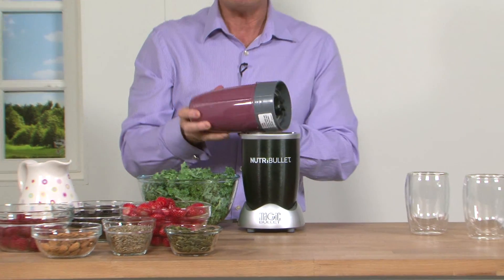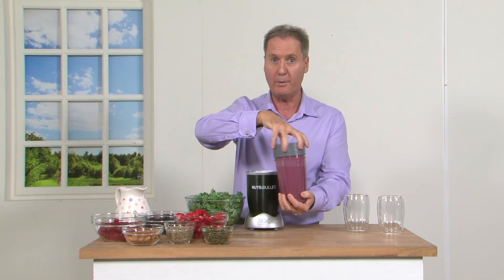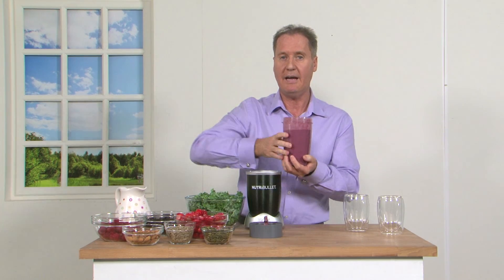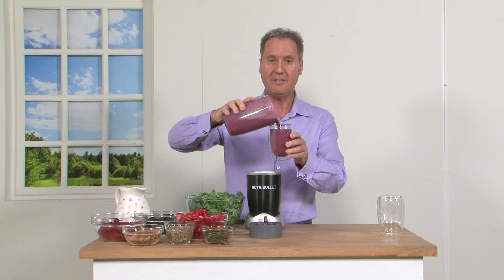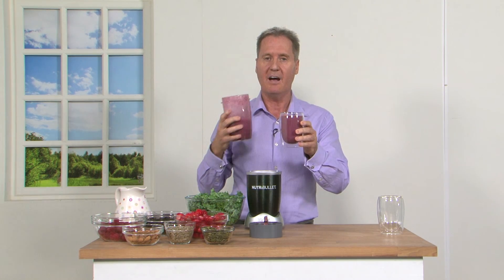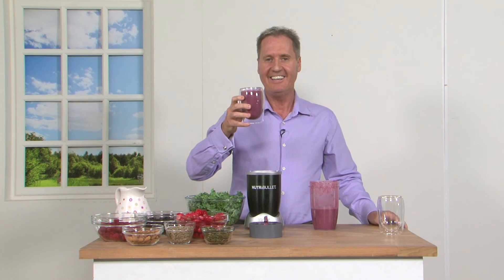I only blasted that for about 30 seconds and now I'm ready to go. This is the perfect breakfast. I just want to point out that only 15 percent of the UK population are getting their five a day. So in this glass I've got two of my five a day together with delicious nutritious berries, the kale, and all the fibre to keep me fuller for longer. So cheers - here's to a good breakfast.